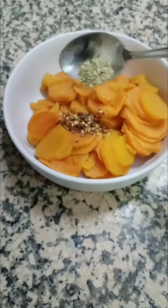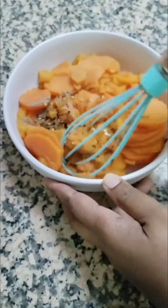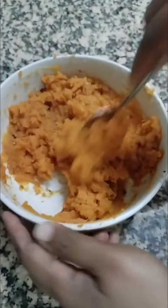It's well cooked now. I'm going to transfer it into a bowl without the water. Then I'm adding chili flakes, oregano, pepper, and some garam masala — salt was already added — and I'm going to mix it together.